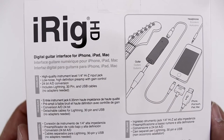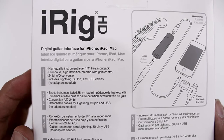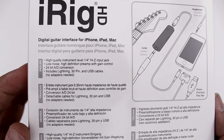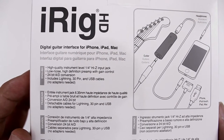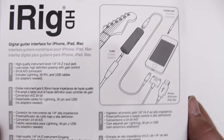On the back side of the box we get a rundown of the specifications — high quality instrument level quarter-inch high-Z input jack, low noise high definition preamp with gain control, 24-bit AD conversion. And it includes lightning, 30-pin, and USB cables, so you don't need any adapters with this guy.